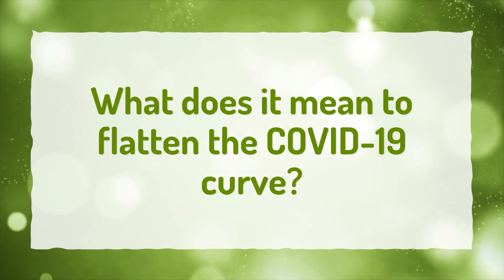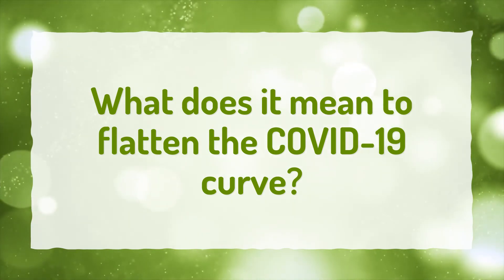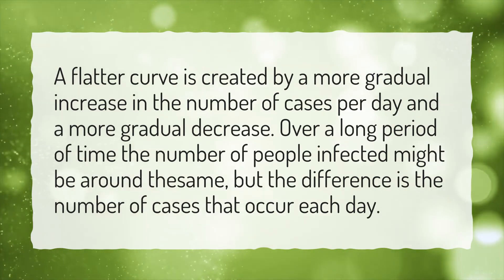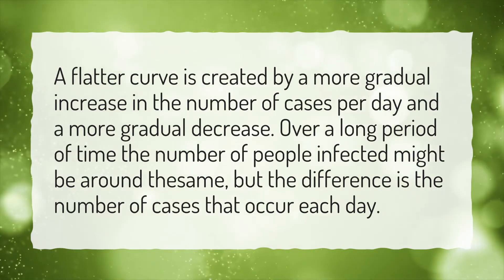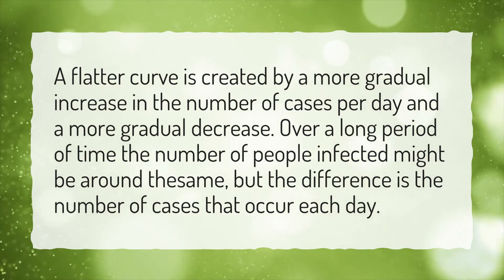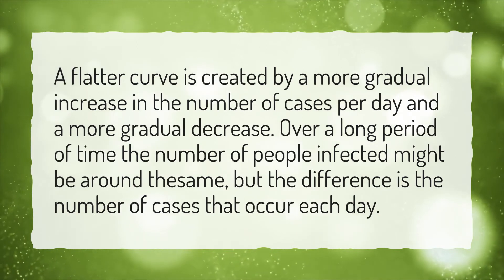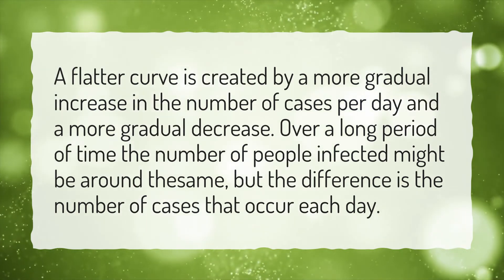What does it mean to flatten the COVID-19 curve? A flatter curve is created by a more gradual increase in the number of cases per day and a more gradual decrease. Over a long period of time, the number of people infected might be around the same, but the difference is the number of cases that occur each day.